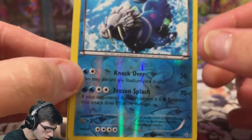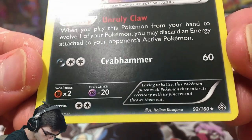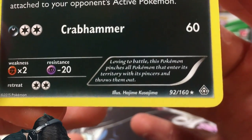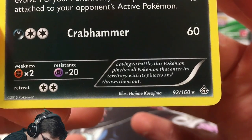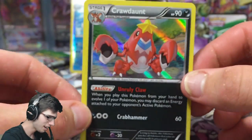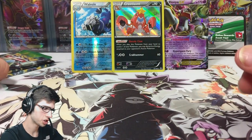Two rares in one pack — that is awesome! The Wailrain has Knockover and Frozen Splash. The Crawdaunt has 90 HP, the ability Unruly Claw, and the attack Crab Hammer — not bad at all. The Pokedex description says something about it pinching all Pokemon that enter its territory, but awesome art and awesome hollow. It looks really shiny in person as well.